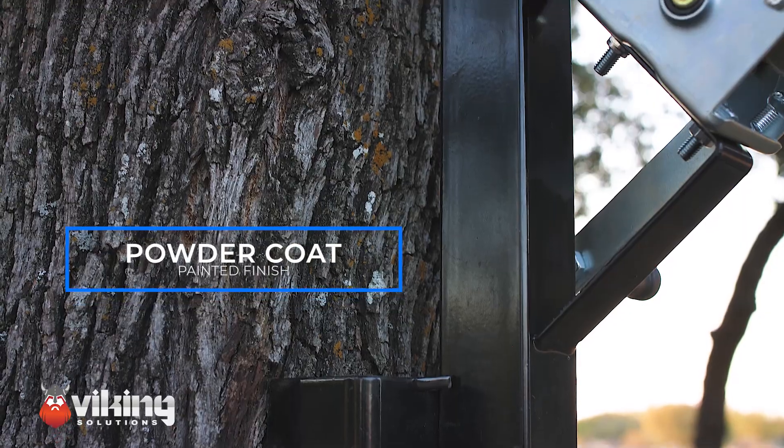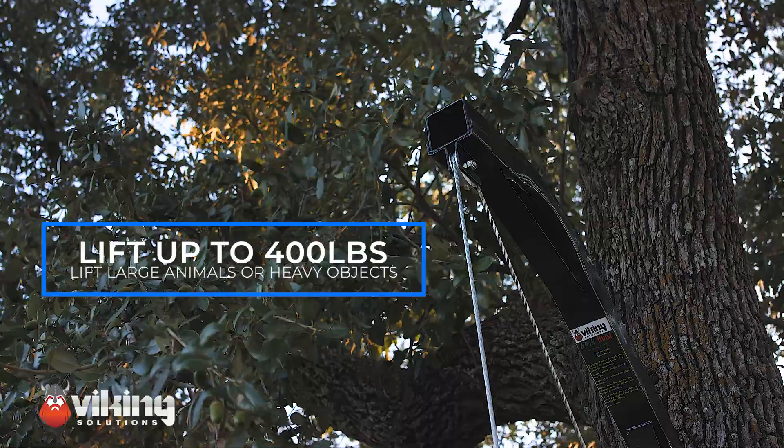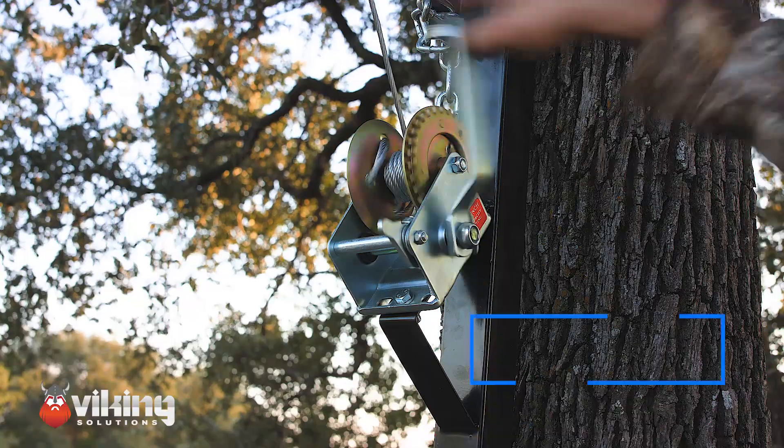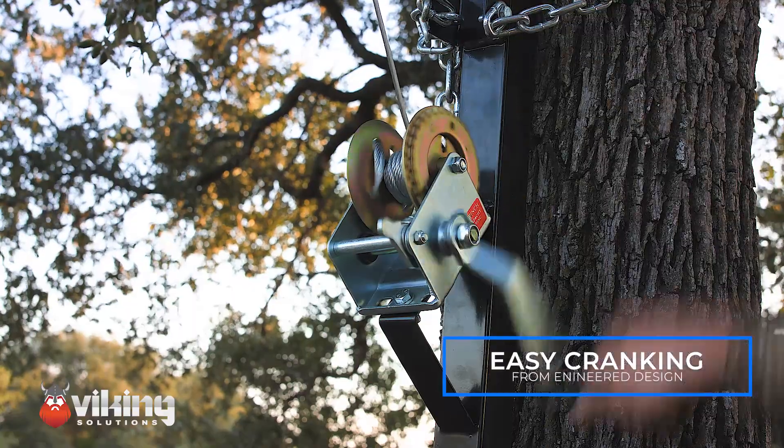It will lift up to 400 pounds, so if you're hanging a feeder or you're hanging a deer, the way it's designed, there's really no pressure on that crank at all. You can lift stuff with no problem. They're priced right. You can have one at the house, you can have one out at the deer lease, or anywhere that you need to hang stuff.